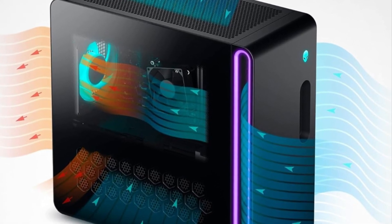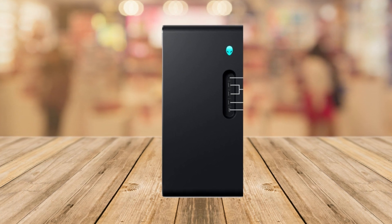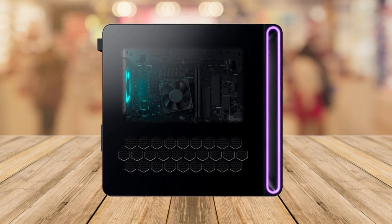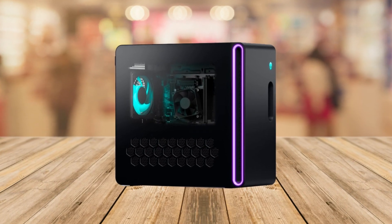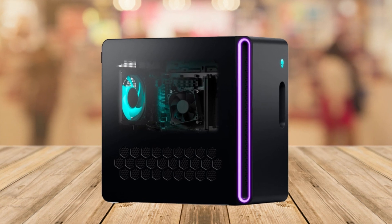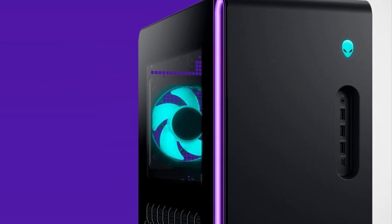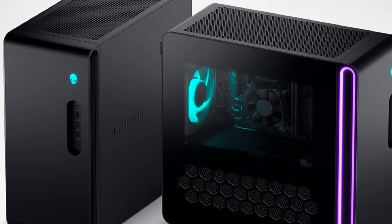Number four is the Alienware Command Center. This is a special software that helps you customize and control your PC's performance and even the lighting. You can make it look and work just the way you want. And number five is the premium support. When you get the Alienware gaming PC, you also get one year of premium support. They're ready to assist you with game installation and troubleshooting — it's like having your own team of experts.